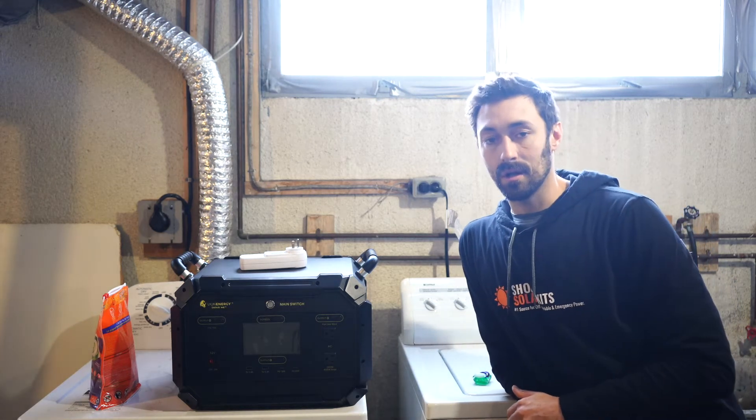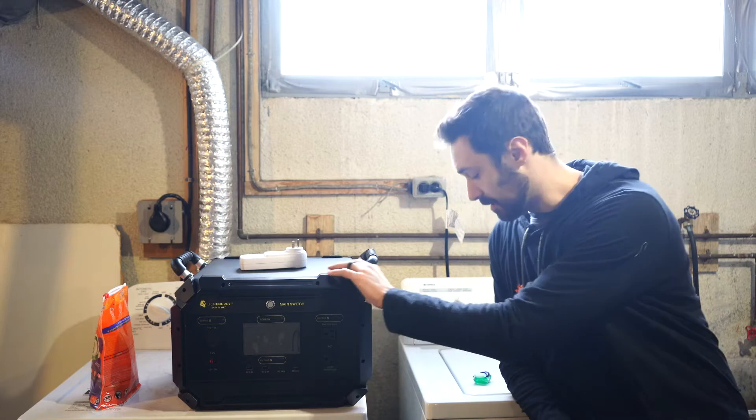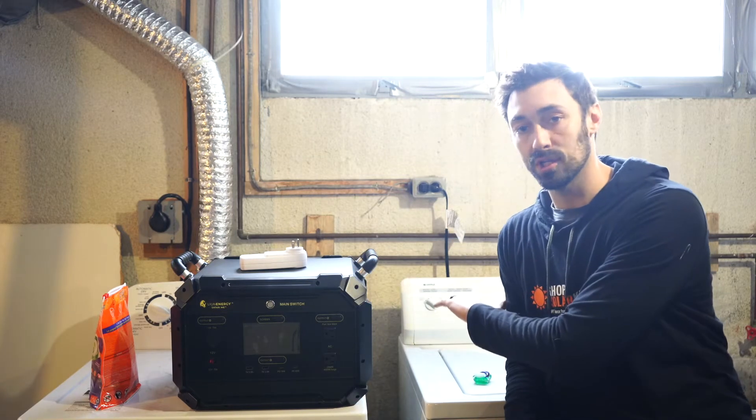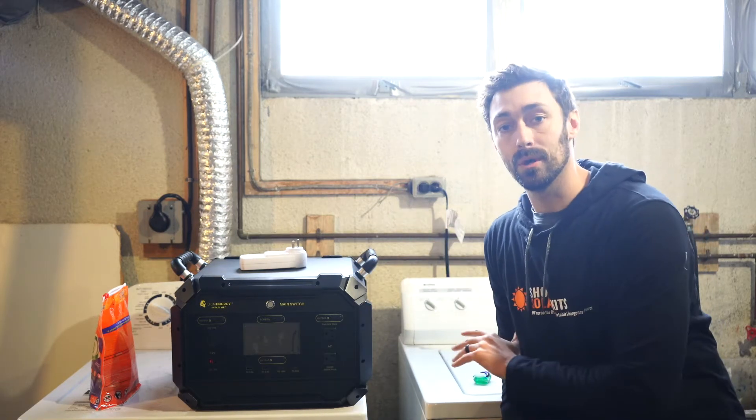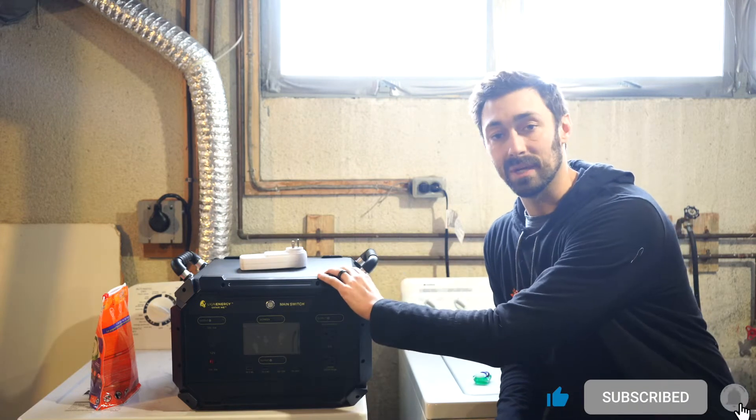Max here from ShopSolarKits.com. We've got the Lion Safari ME. It's fully charged and we're going to plug a full-size washing machine into it and run the full load. We're going to see how much battery power that takes out of the generator.